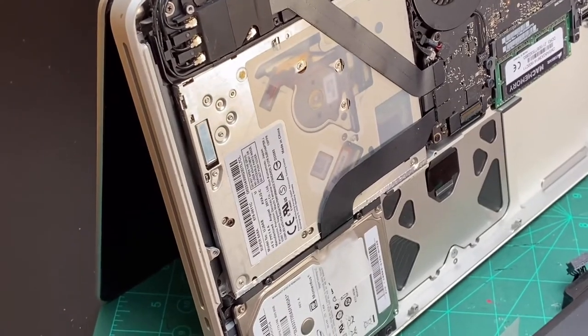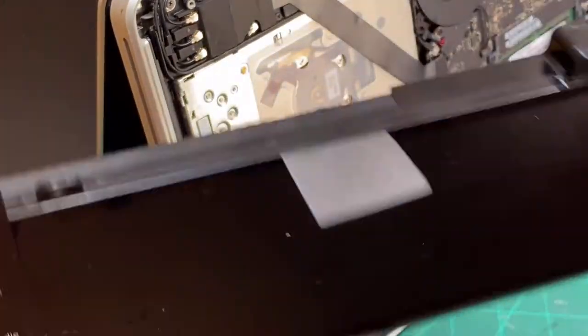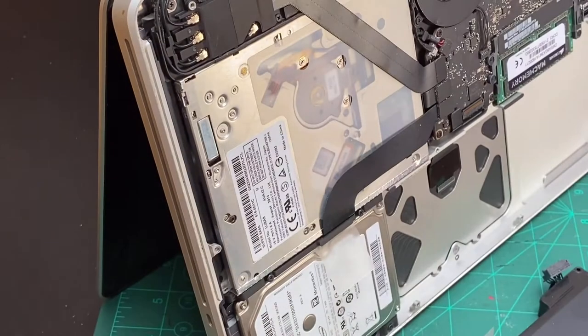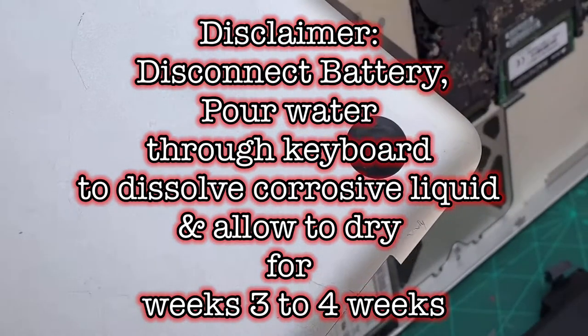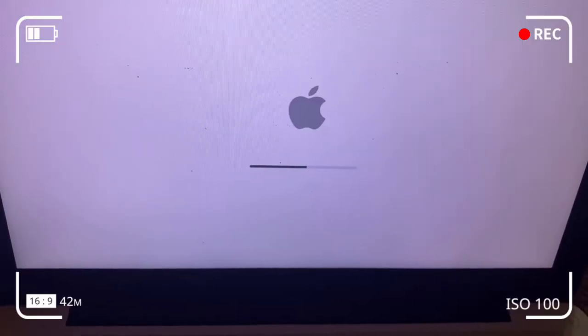If yours is just a water spill, you can get the iFixit repair guide and use chemicals to flush or clean out certain components. But if it's a corrosive liquid like Coke or a mixture of some solvent, that's a totally different case — you may need to disconnect the battery and pour water through the keyboard to dissolve the corrosive element. If you're uncomfortable with that, get the expertise of a service repair person.